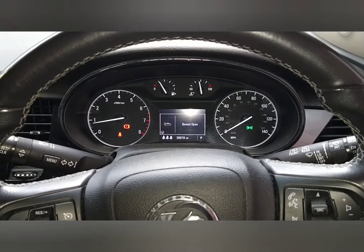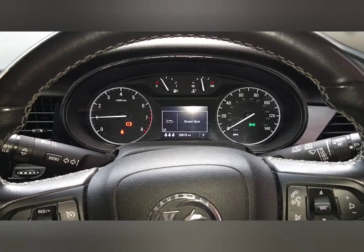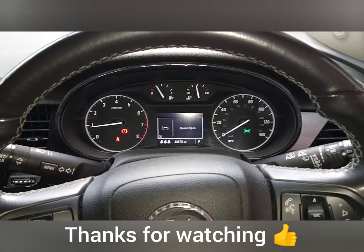Right then, we're back inside. A few more revs. I suppose we'd better switch it off then. Thank you for watching, and see you again soon.